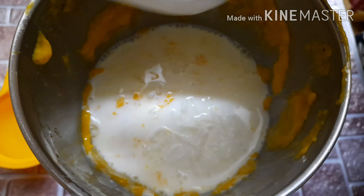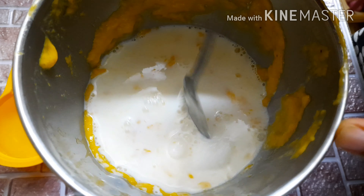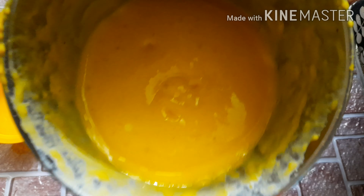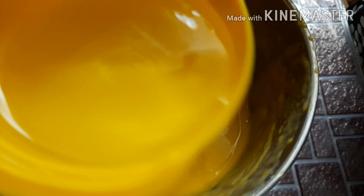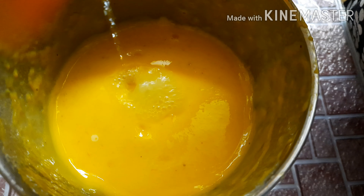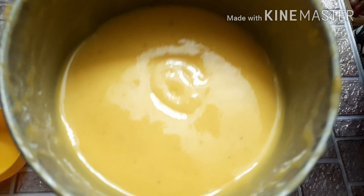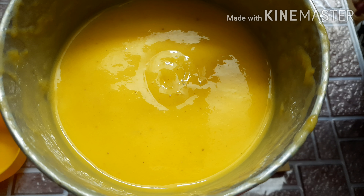Add a spoon of ice to make it a little cool. Add a small piece of ice and a little bit more ice. Now we have our mango shake ready.